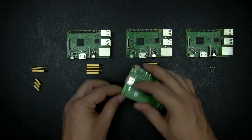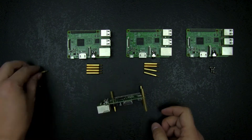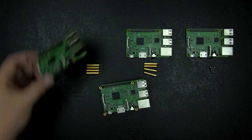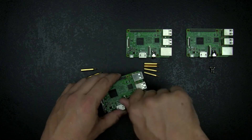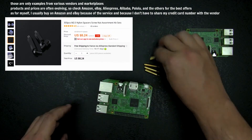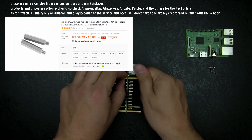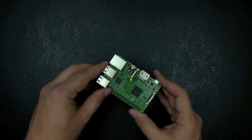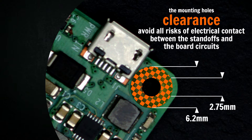As for myself, I use plain brass standoffs, mostly because this is what I have at hand. But depending on the look you want to achieve and your budget, you may use nickel-plated ones, or completely different materials like white or black nylon, or the more expensive aluminum or stainless steel versions. Whatever your choice, you don't have to worry about the separator being insulated or not, since the mounting holes clearance on the Raspberry Pi will avoid all electrical contacts between the standoffs and the board circuits.